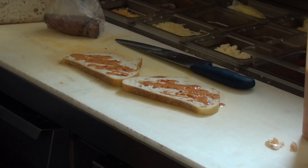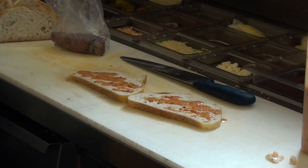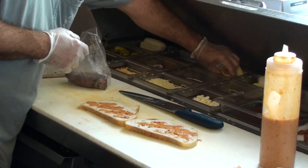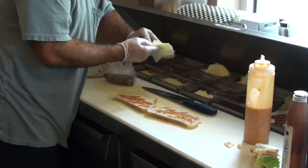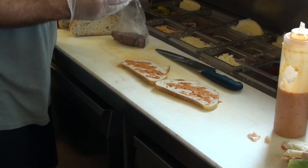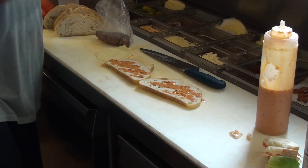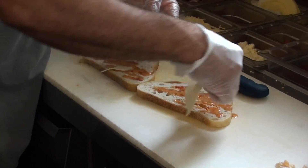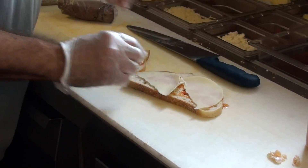Let's see if I can get a glove on. Take your provolone and make sure you get all your paper off. Same thing, just kind of lay the bread on there.